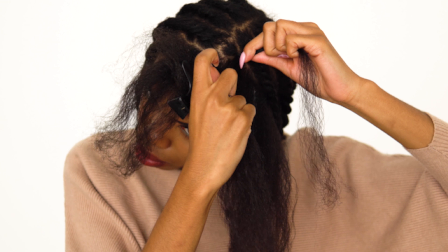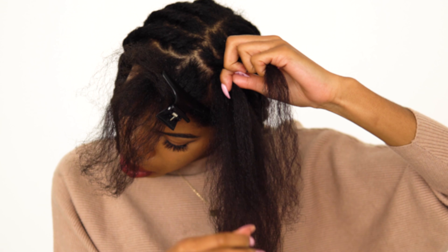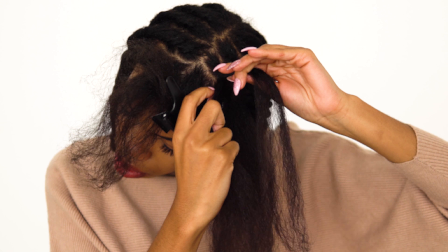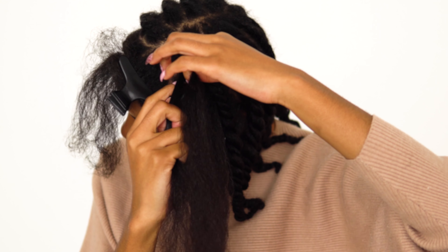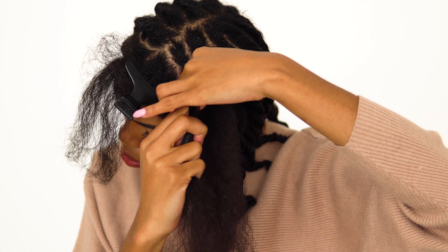I'm just going to start by flat twisting my hair. What I do is grab my index finger to grab another piece of hair and repeat that same process going all the way down.